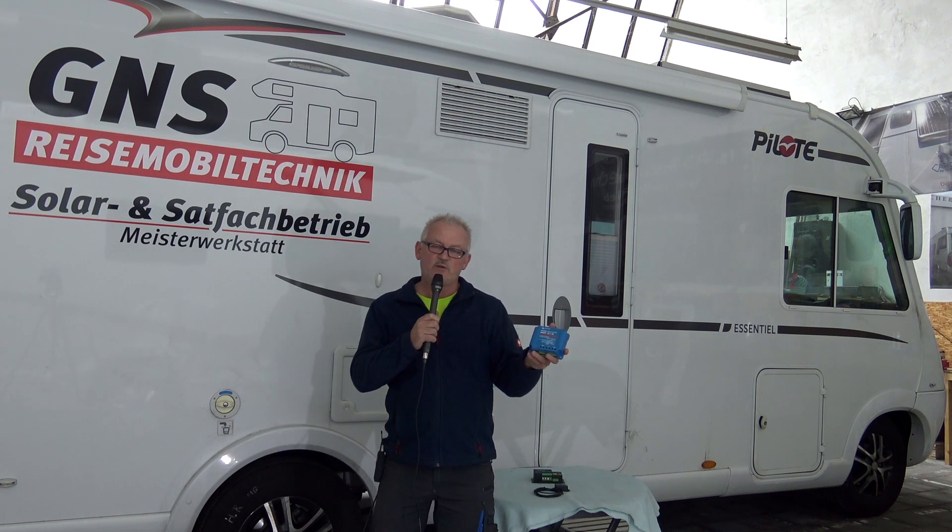Ich hoffe, mein Video hat euch gefallen. Heute zum Thema Solaranlage, 200 Watt Black-Kontaktzelle. Bitte abonniert meinen Kanal, einen Daumen hoch. Euer Guido von GNS TV.